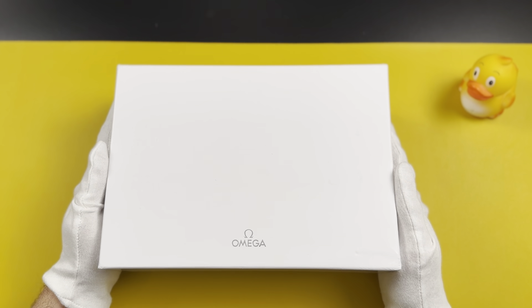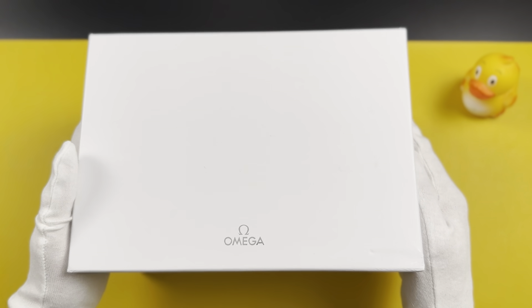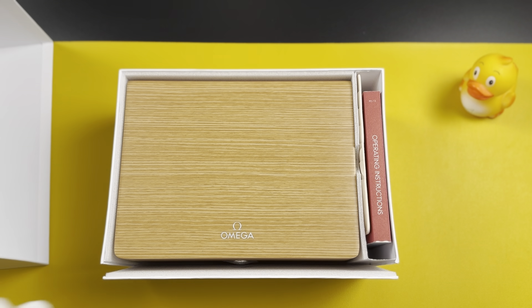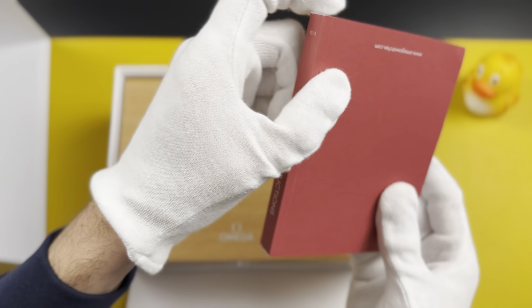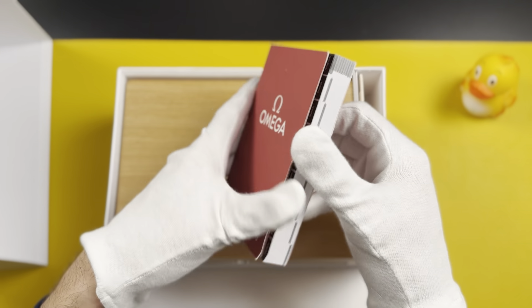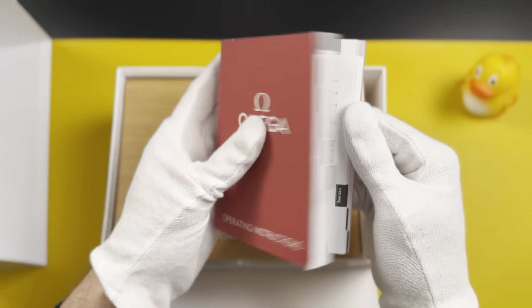This is a real Omega unboxing — it's a Seamaster 300 with a price tag of around 5,000 euros. This is the actual box. There are operating instructions that Omega sends with every single watch — it's an amazing instruction guide that most people don't check, but I would actually recommend reading it.